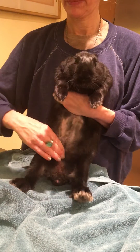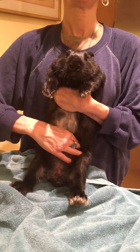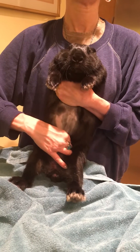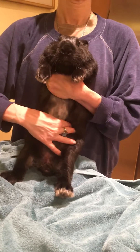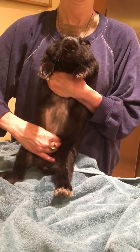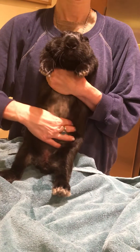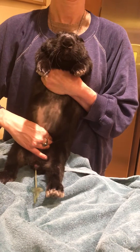There you go — just press downwards. There you go. They told us at the vet about the little twitching of his penis, and that's something to look for to know if you're doing it right. There you go.